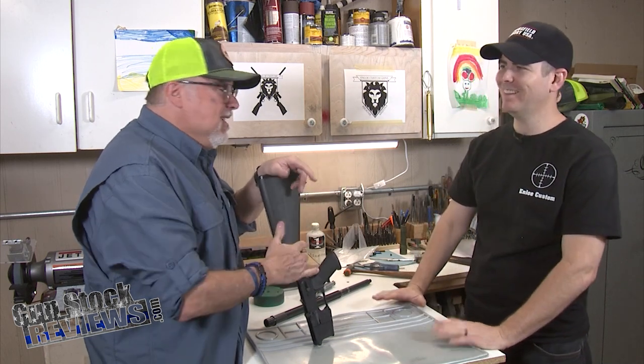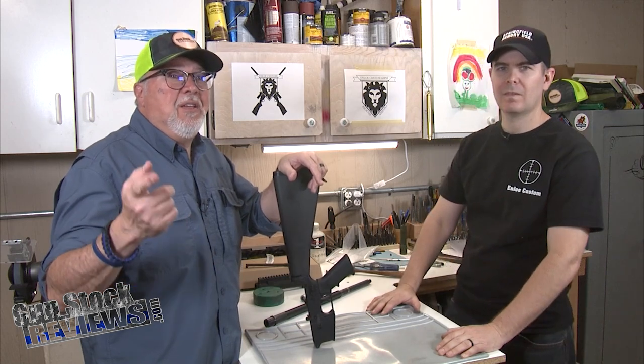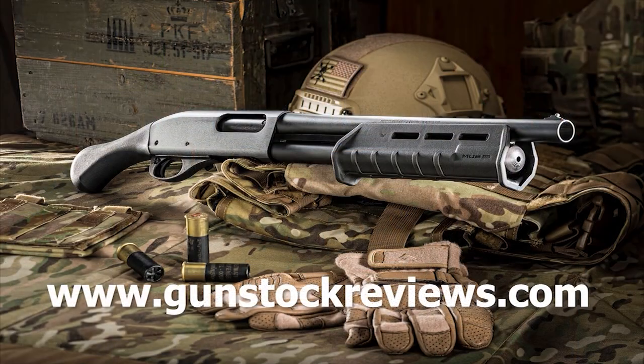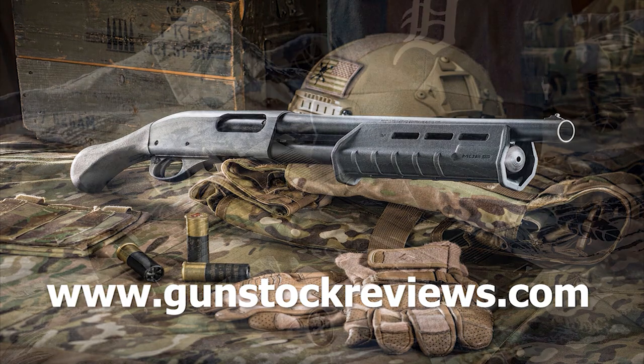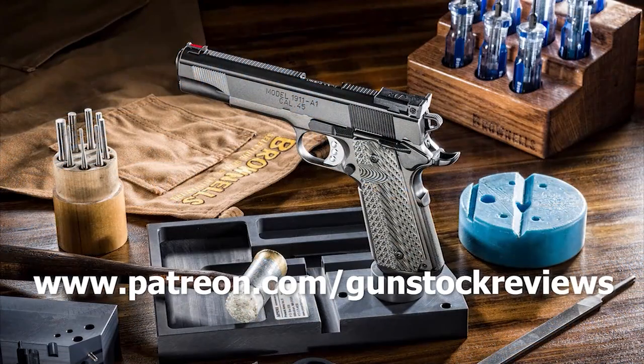Great, that's a great tip. So guys, thanks for watching. And like always, please stay healthy, be safe, and have fun at the range. Thank you for watching Gun Stock Reviews. Please visit our website at www.gunstockreviews.com for more exclusive content. Please visit our Patreon page at www.patreon.com/gunstockreviews.